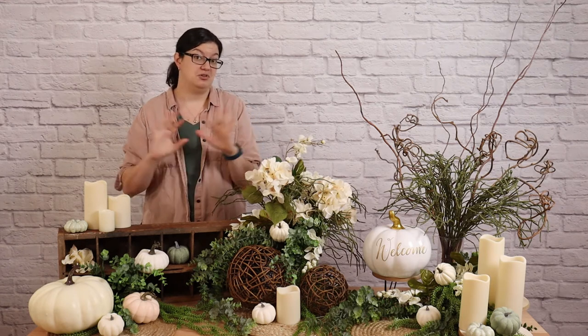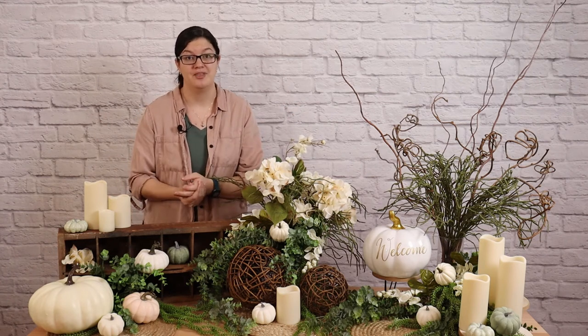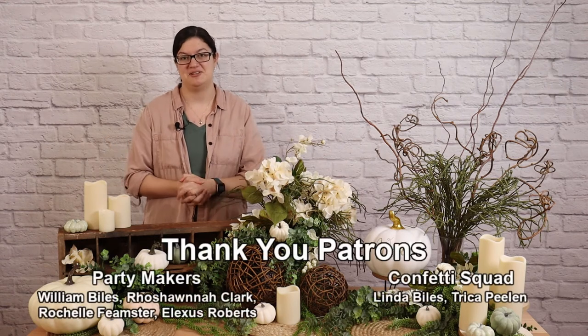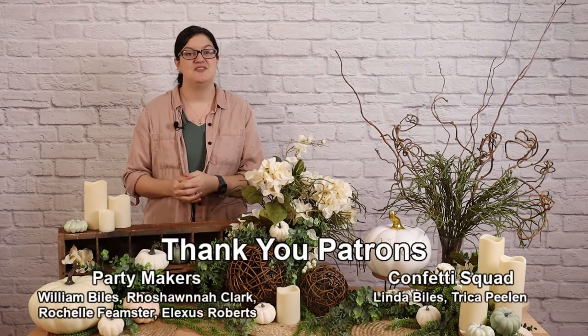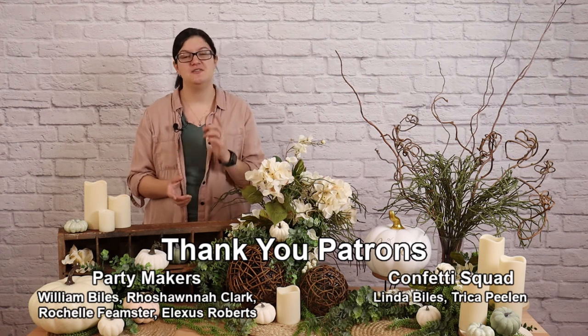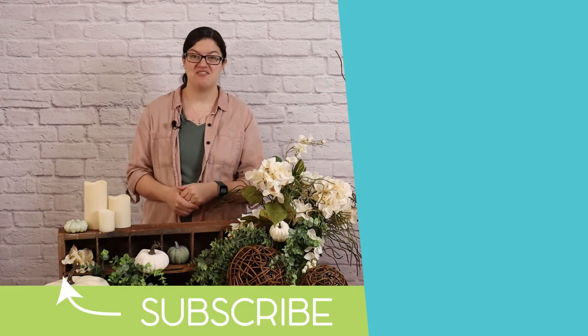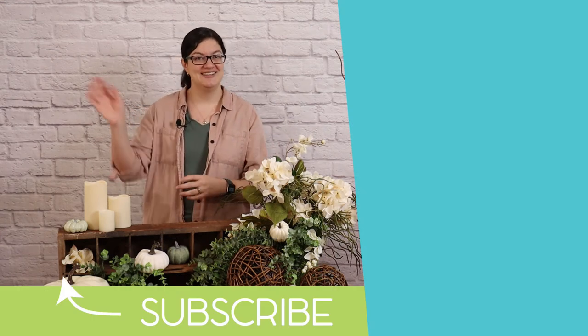Make sure you give yourself plenty of time to accomplish this project, and you'll be able to achieve something really beautiful. I hope you're inspired by today's project, and that this gives you the confidence to try out something like this. If you enjoyed this video, hit that like button, subscribe below, and don't forget to check out our Patreon group if you'd like to up your party planning game. Until next time, you can check out some of my other videos over here. And remember, stay creative, everybody. Bye!